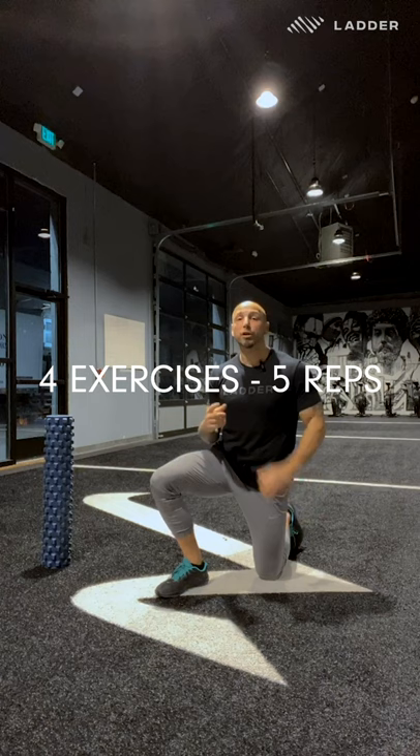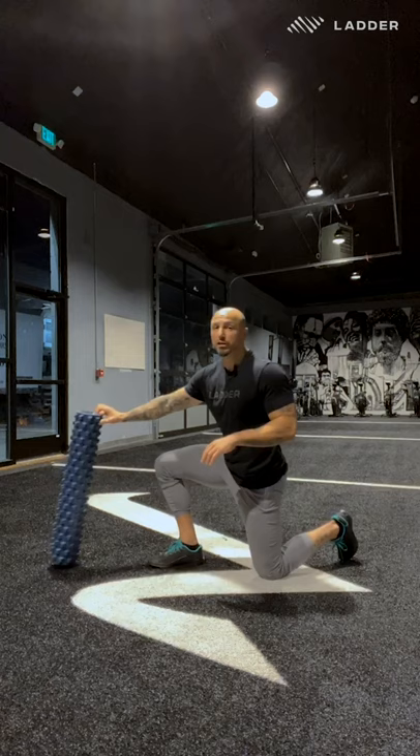We're going to start this workout with a dynamic warm-up — four exercises, each one you're going to do for five reps. Put six to eight minutes on the clock and keep going through them until the time is up. If you have eight minutes, try to do eight minutes. I'm just going to show you a couple reps on each one.